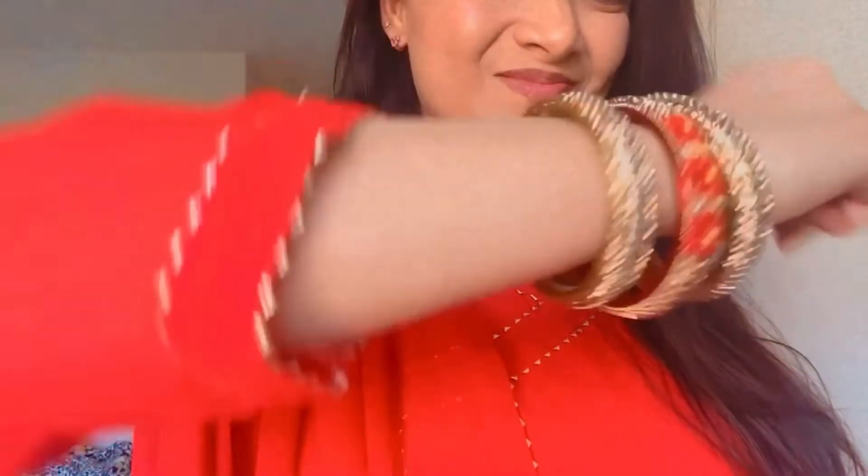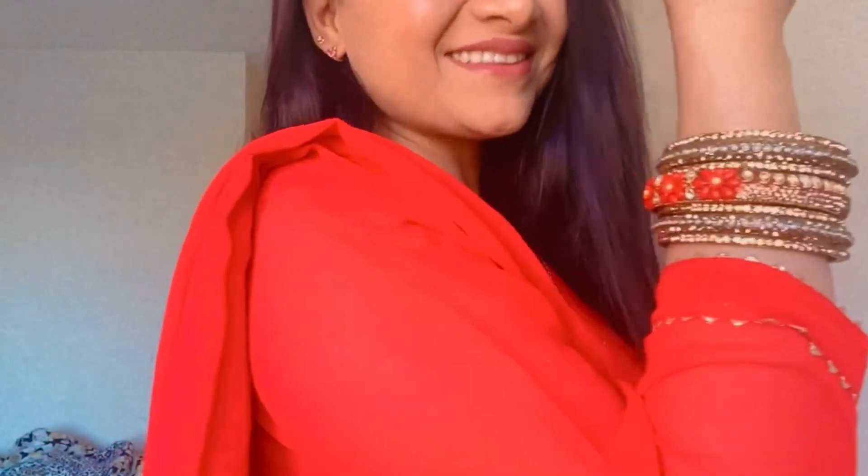Hello everyone, welcome back to my channel. Today I am making a very fancy kada. Let's start the video quickly.